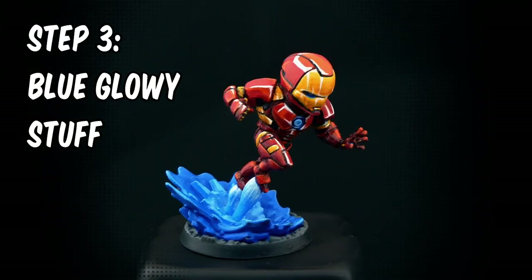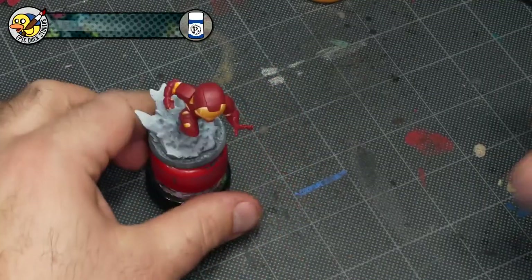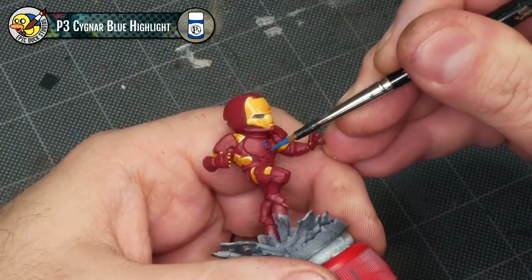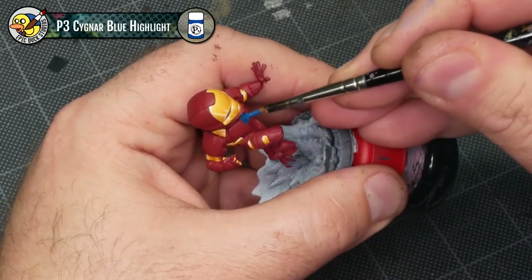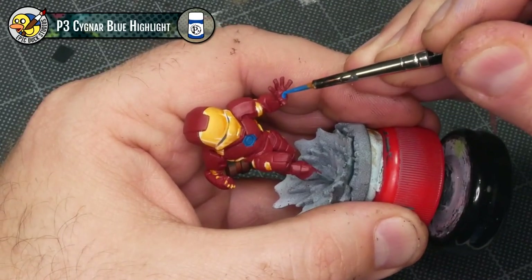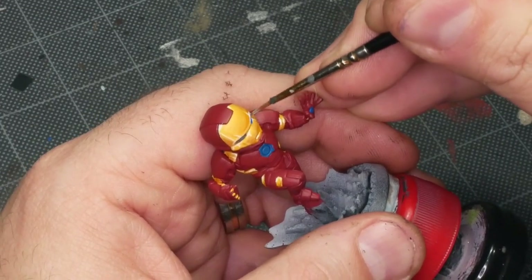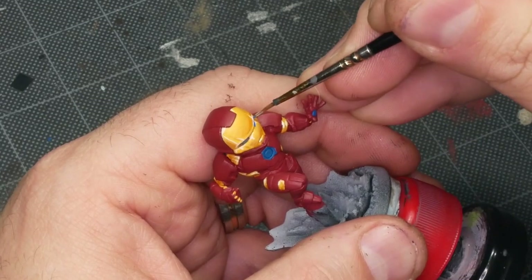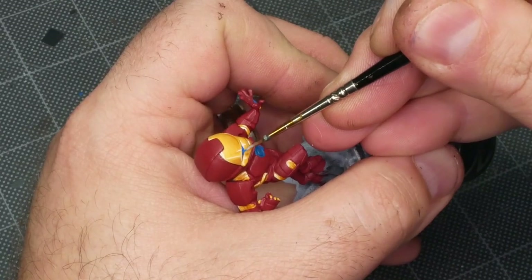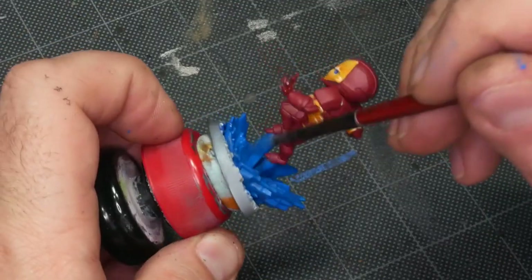I'm going to be using P3 Signar Blue Highlight for the base coat on all the blue details — that's going to be the big energy plume coming out of his boots, the arc reactor, his eyes, and the repulsor in his left hand. Thankfully Signar Blue Highlight is much more opaque than Amethyst Rose or any of the yellows I've been working with, so this isn't going to take nearly as long. When you're base coating the energy plume there are a lot of little crevices to get into — you want to make sure you don't miss any of those.